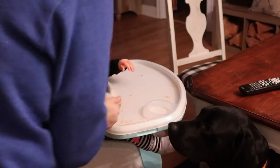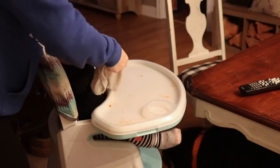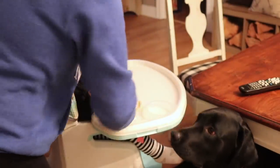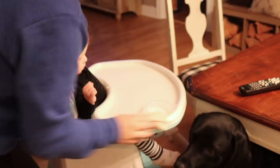Now that dinner is done and out of the way, I'm going to get this messy little baby all cleaned up even though she hates getting washed after dinner. I'm going to get Donnie's leftovers packed up for his lunch tomorrow and then I'm going to clean up the kitchen.